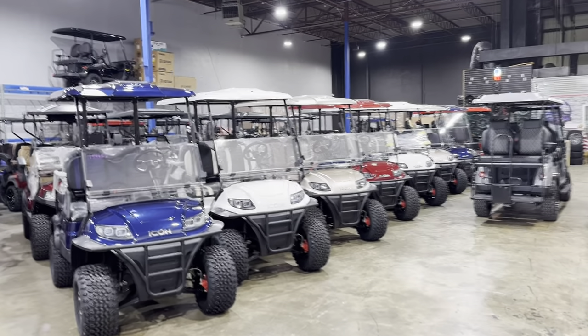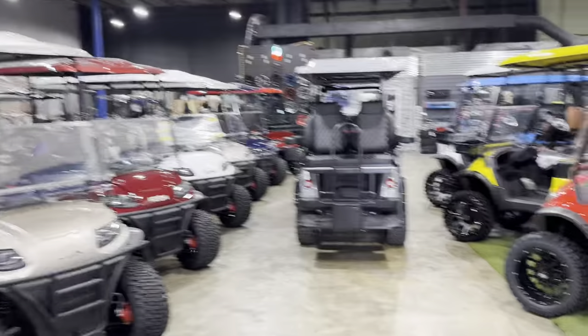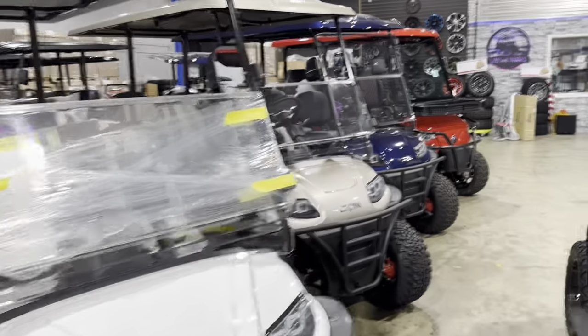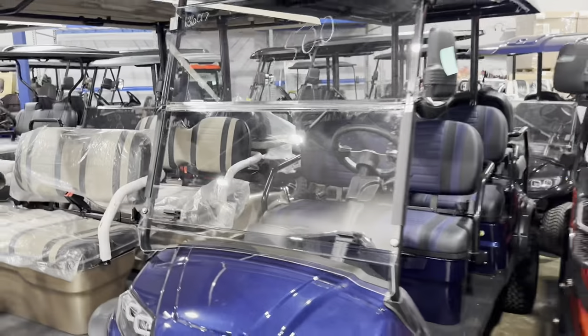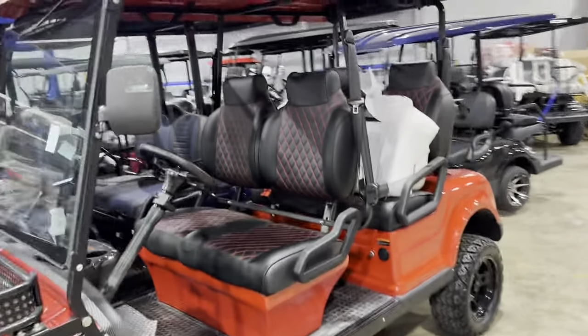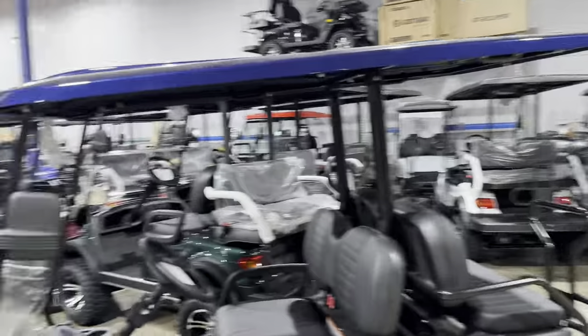Hey guys, it's Kevin over here at Lakeside Buggies and today I've got a little special treat for you. I want to show you around the shop and show you some cool new things that we've got. We're gonna talk about a few different golf carts — we just got about 50 units in today and yesterday. We're gonna talk about the Icon Eco golf cart, which is going to be outside, and I'll take you out there. We've got six of them crammed in back there.